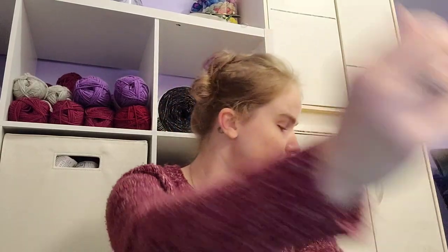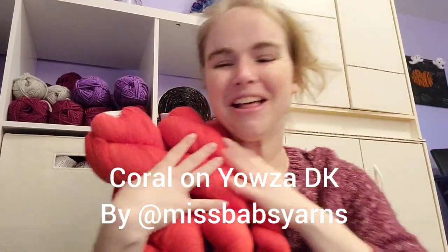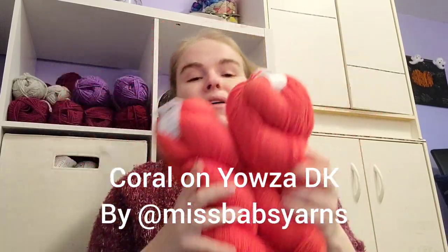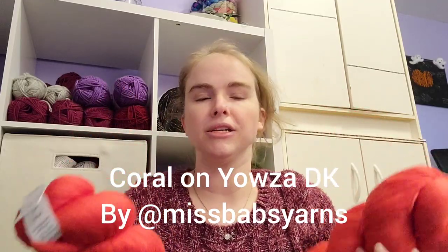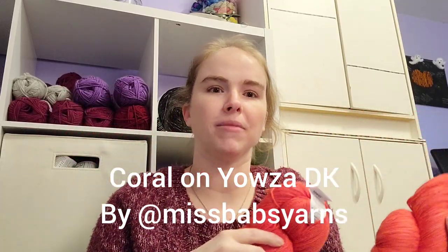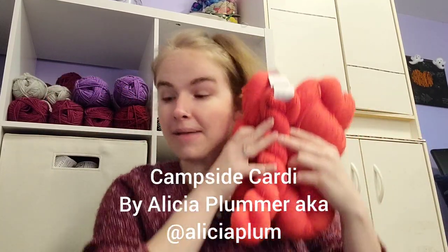Next up we have the Campsite Cardi by Alicia Plumber — it's a pretty popular pattern. I'm using Coral by Miss Babs on her Yowza DK base, and I've got plenty of yardage. I really like this one because it's long and summery. I picked coral because a lot of my summer T-shirts and my bathing suit are black, and I think this would be a really nice contrast. I've actually changed my entire outlook on buying yarn in the future because of this.